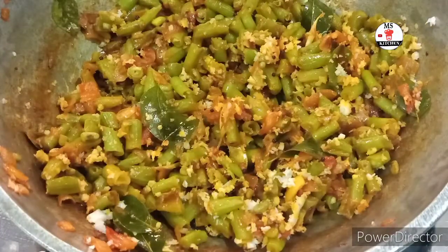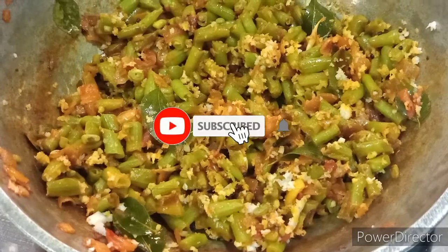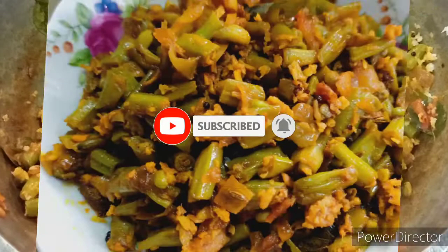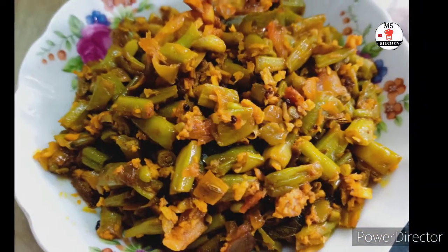If you like this video, please like and comment. Subscribe and click the bell icon. Please share with your friends and family. We will see you in a minute.